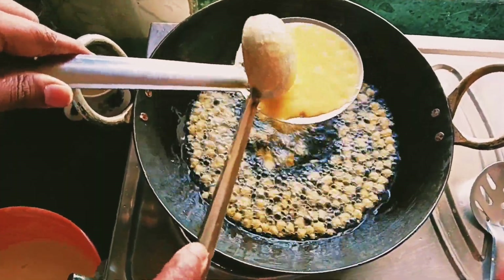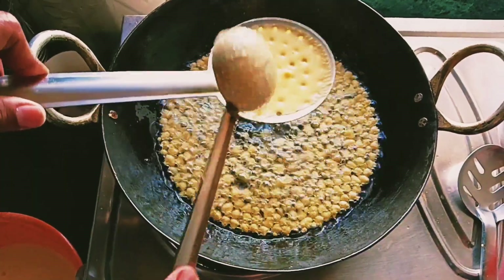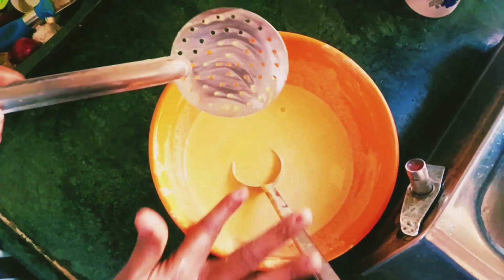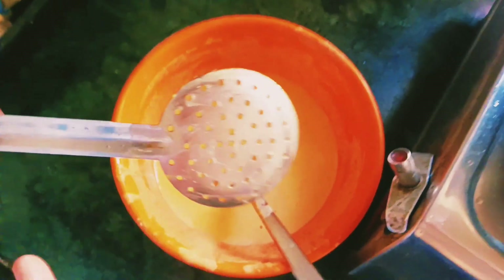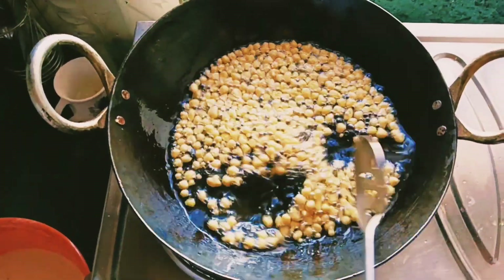Continue frying on medium heat. It will be perfect and clean. Do this without high temperature. It will be very warm, then amazing — crispy in the middle of the pan. It will be ready after a long time.